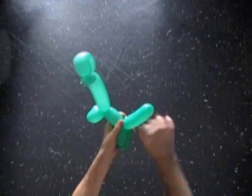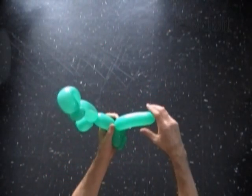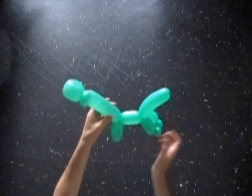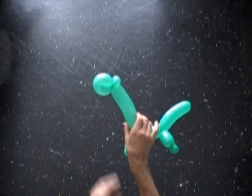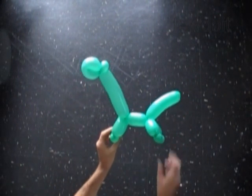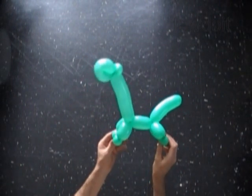The rest of the balloon is the tail of the dinosaur — it could be any size. Let's fix all bubbles in proper positions. We can bend the neck bubble and the tail bubble to give them a better shape.